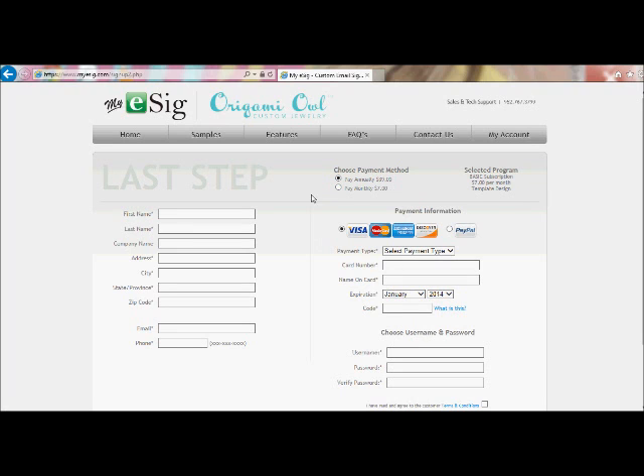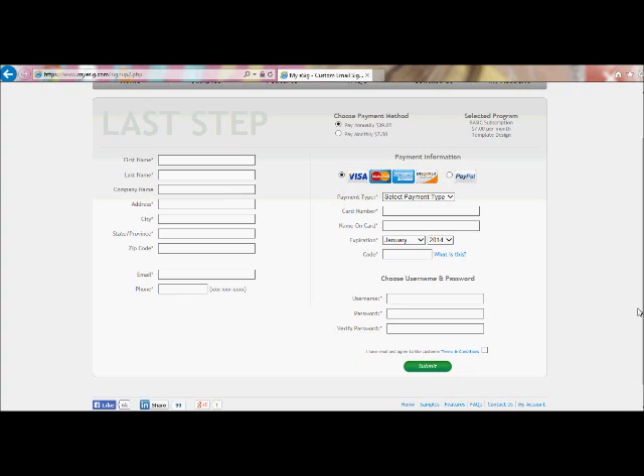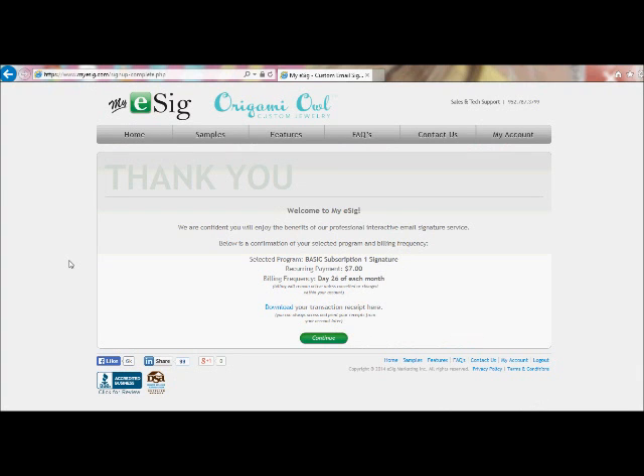You'll want to go through and fill in all of your information, along with your credit card information, and then choose your username and password. Once you're finished with that, you'll come down and click on Submit, and that will take you to the next page. Once you've entered all your information, your confirmation screen will come up.